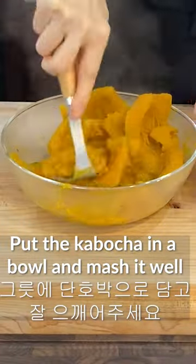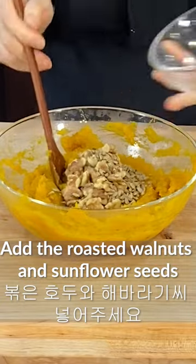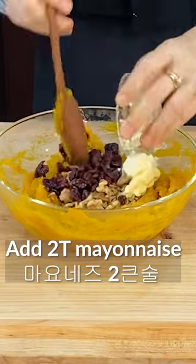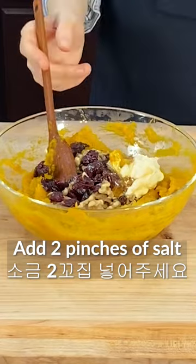Put the kabocha in a bowl and mash it well. Add roasted walnuts and sunflower seeds to the mashed kabocha. Add about 1/3 cup of cranberries, 2 tablespoons of mayonnaise, 1 tablespoon of honey or sugar, and 2 pinches of salt.